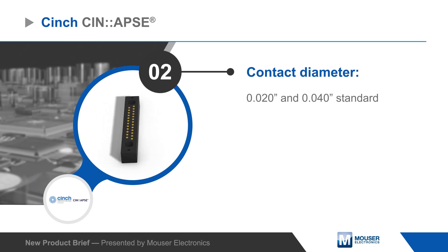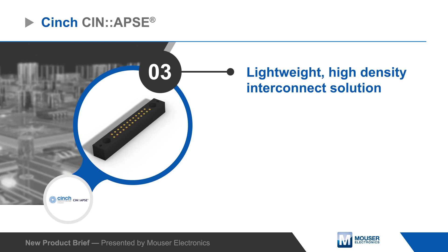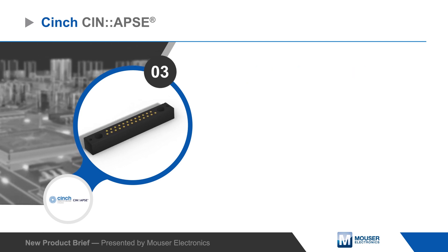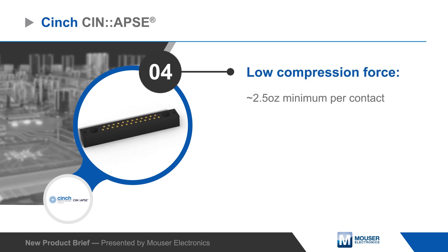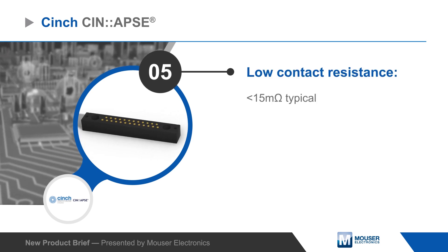Standard contacts are 0.02 and 0.04 inches in diameter, permitting extremely lightweight, very high density interconnects. Synapse connectors require minimal compression force to form a connection with low contact resistance and can be used with signals above 20 GHz.